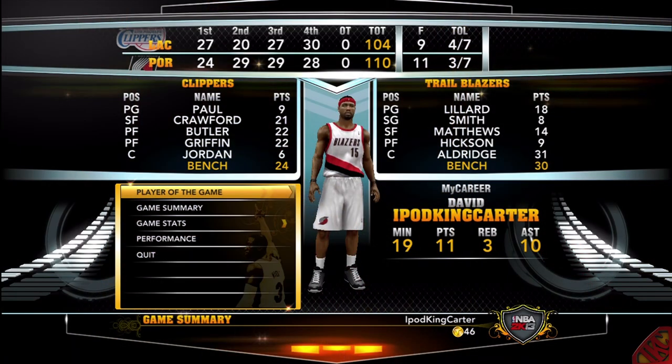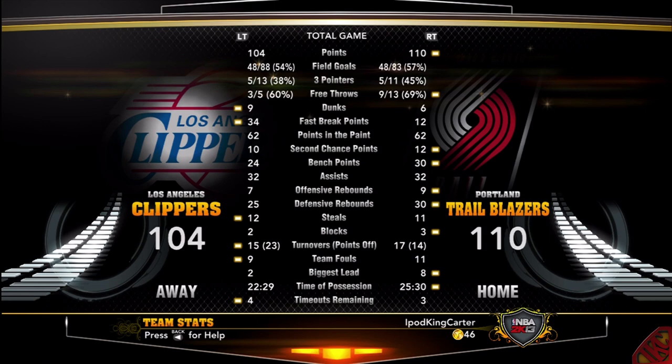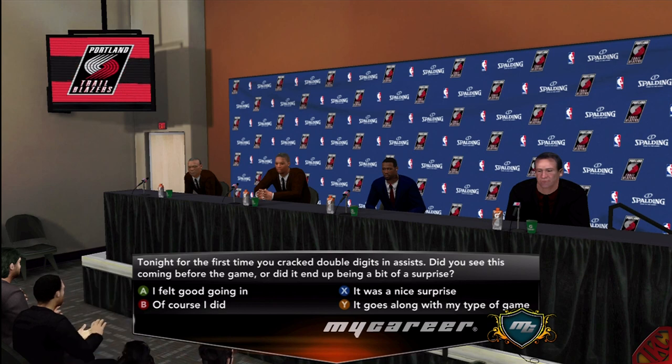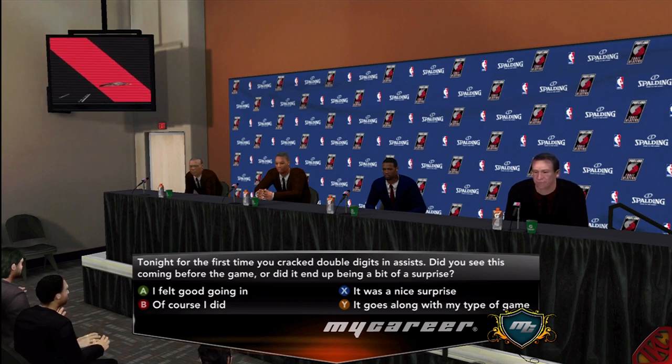That was definitely a great game. I came out with 11 and 10. Look at everybody else's stats though — you guys think Hall of Fame is really easy? All I can say is people was pulling out numbers this game. It was a tight game. I love having games like this. Luckily, we didn't lose. Tonight, for the first time, you cracked double digits in assists. Did you see this coming before the game or did it end up being a surprise? Surprise? You can't be serious with that question. I saw it coming a mile away. It was only right that I got my first double-double in my fifth game.